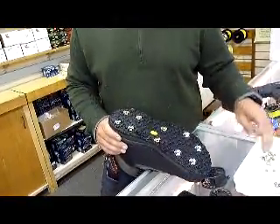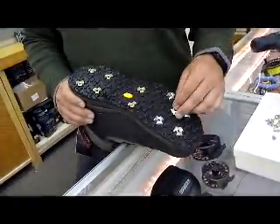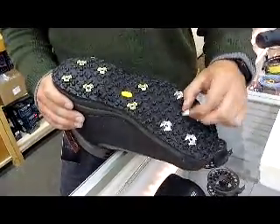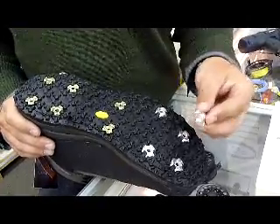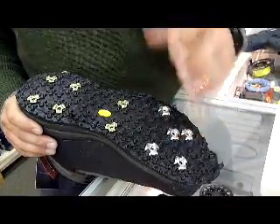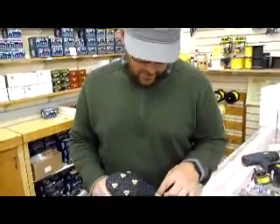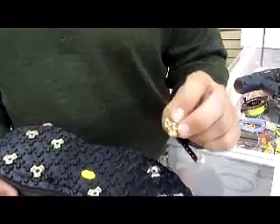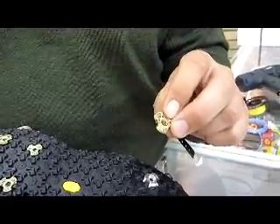At the fly shop here we offer a stud service where we'll install the studs in the boots for you. We have a couple different studs that Simms offers. The alumabites, which are the newer aluminum stud — it's kind of a star cleat type, made out of aluminum. It's really soft, so it gets really good traction on those harder rocks. Probably the most popular one has been the star cleat, which is made out of tungsten carbide with bits of tungsten carbide welded to it.